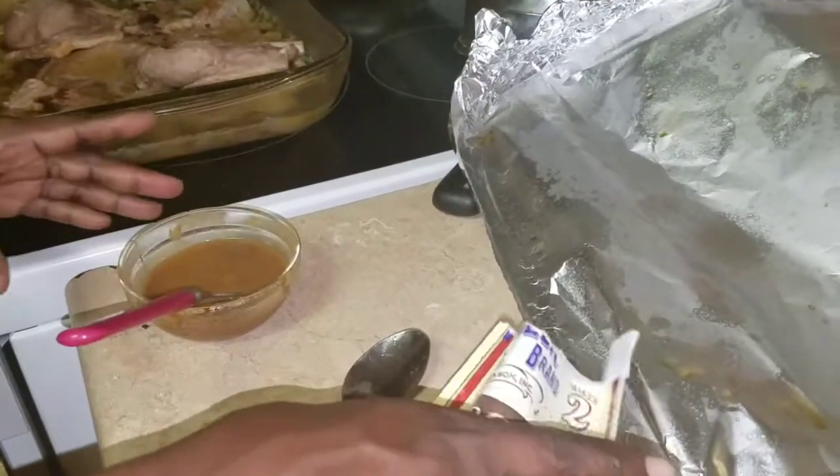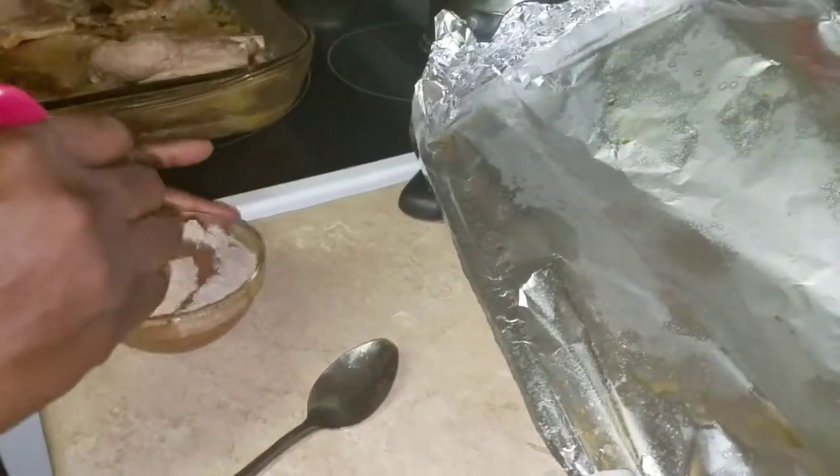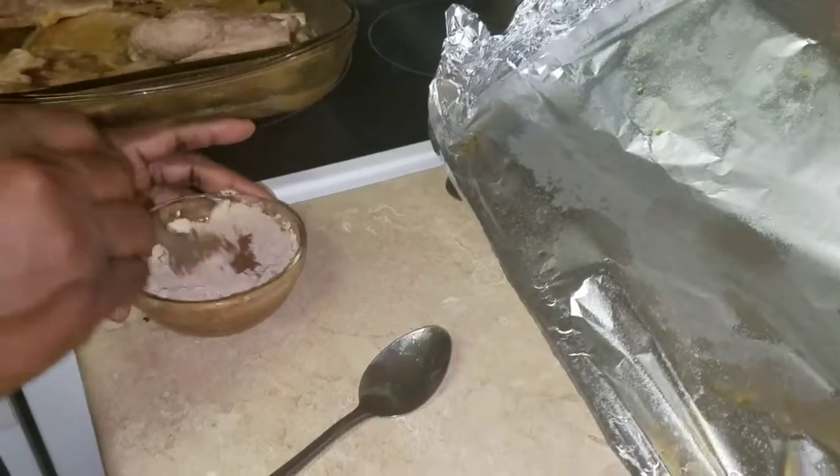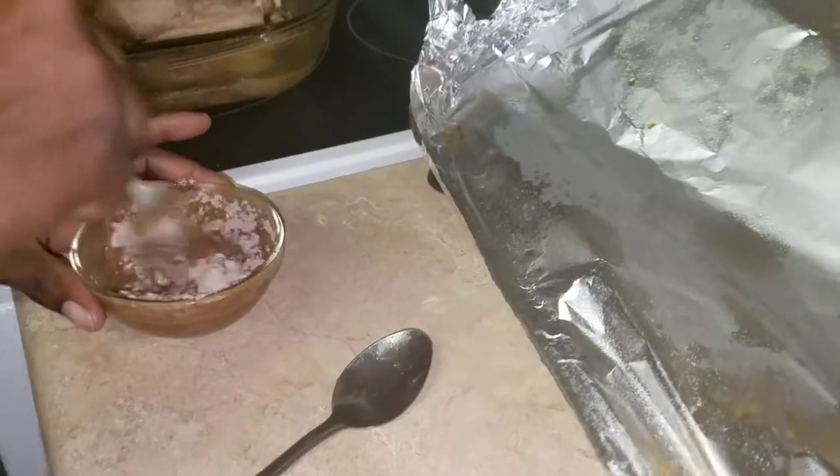I'm just going to add the rest of the package in there. You don't want to add too much water into the gravy package because then you have more water than gravy.